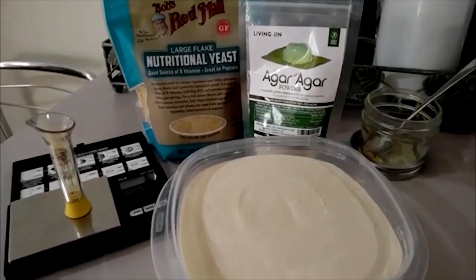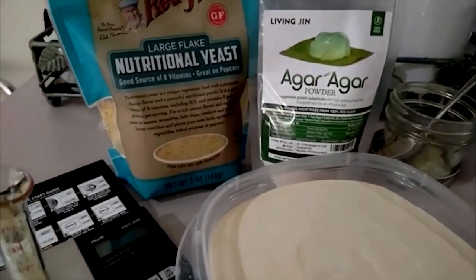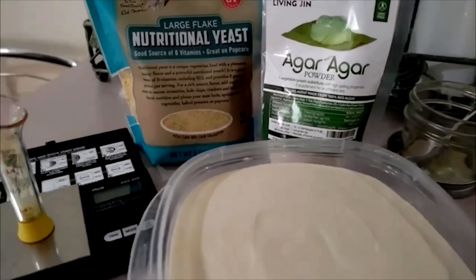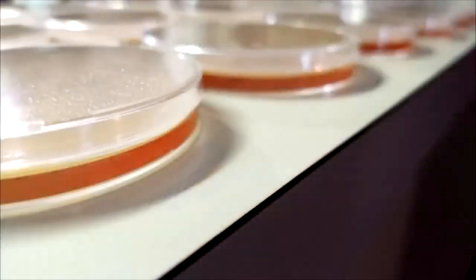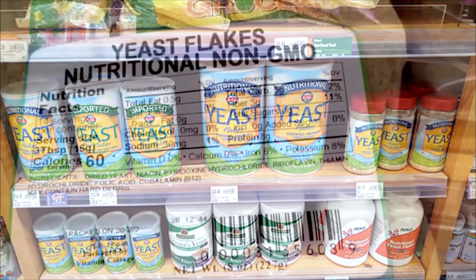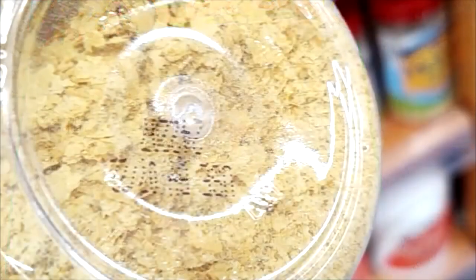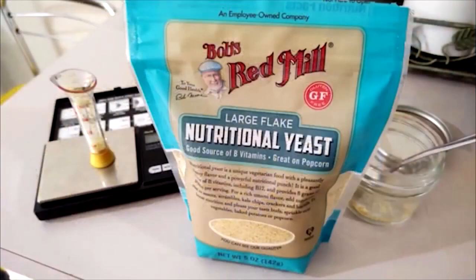MYA, or malt yeast agar, is an amazing agar recipe. This recipe gives the perfect nutritional source from the malt extract, but the addition of nutritional yeast will promote that booming rhizomorphic growth in your mycelium cultures. Nutritional yeast can be found in most health stores or online and comes in various forms from powdered to large flake. Both of these are good, but you do want to make sure you grind it to as fine of a powder as you can.